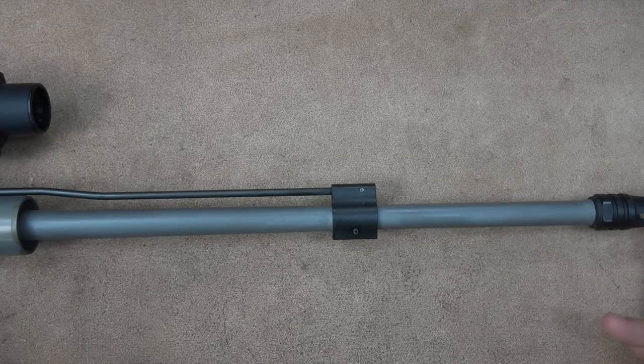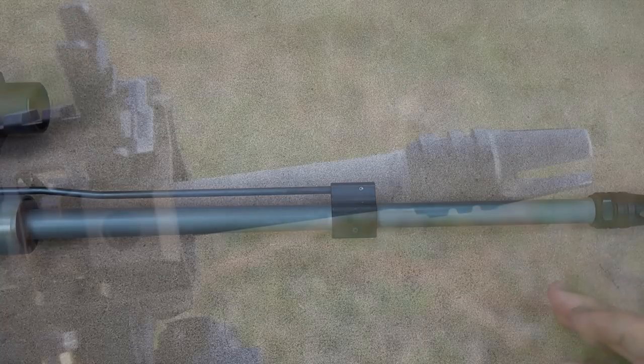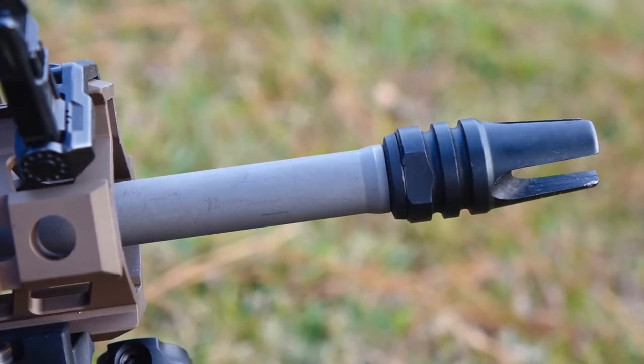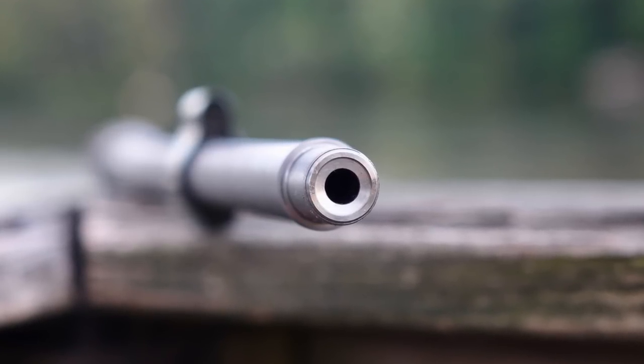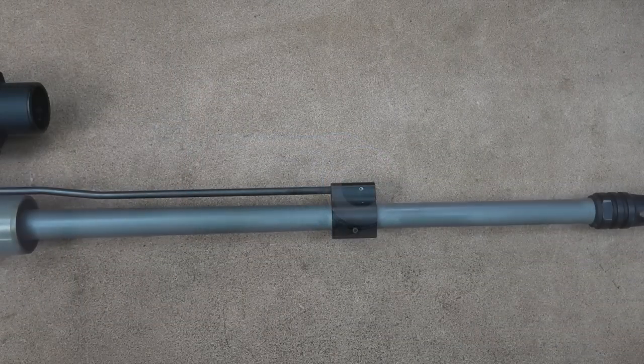With the groups out of the way, we'll get into a little bit more detail on the barrel. We have half by 28 threads on the end, so any of your flash hiders, muzzle brakes, suppressors — anything like that — should work just fine. It also has an 11-degree recessed target crown that all of the premium Ballistic Advantage barrels have, which contributed to the accuracy you guys saw.